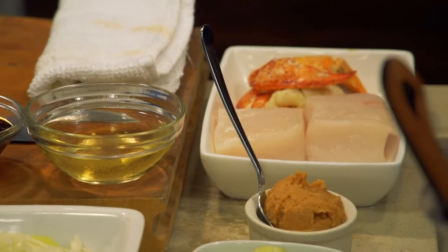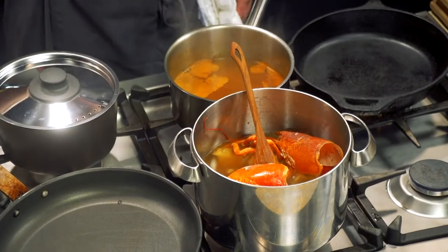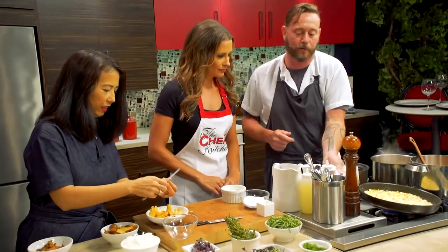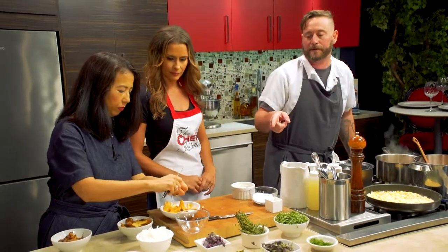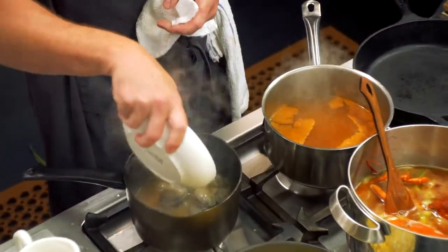I'm just gonna come back over here and I have some miso. I'm gonna add the tomato paste and then add some cold water. As we're sautéing the corn, I'm gonna go ahead and start steaming the clams here.